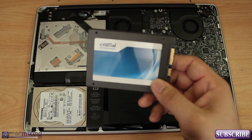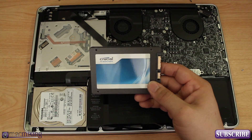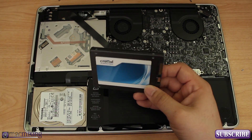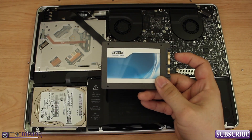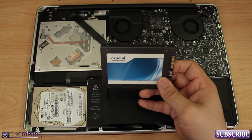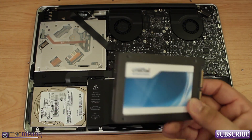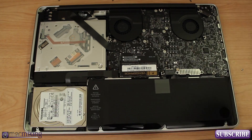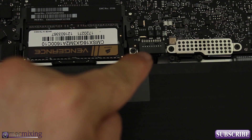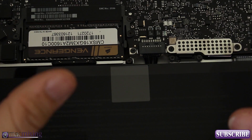This is the Crucial 256 gigabyte solid-state drive — pretty inexpensive, only around $200. I'm putting the link in the description if you're interested. Now let's get into the install. The first thing to do, after you've shut down your computer — and please make sure you shut it down before opening any of this up.